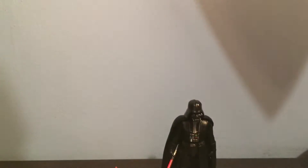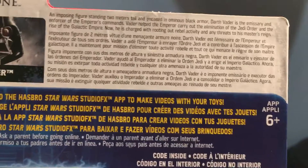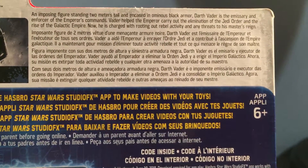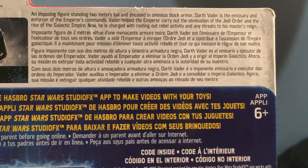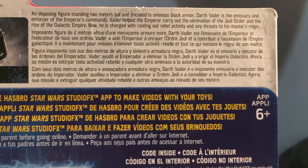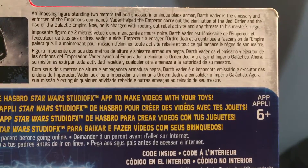So now we're gonna be looking at the description. "An imposing figure standing two meters tall, encased in ominous black armor, Darth Vader is the emissary and enforcer of the Emperor's commands. Vader helped the Emperor carry out the elimination of the Jedi Order and the rise of the Galactic Empire. Now he is charged with rooting out rebel activity and any threats to his master's reign."